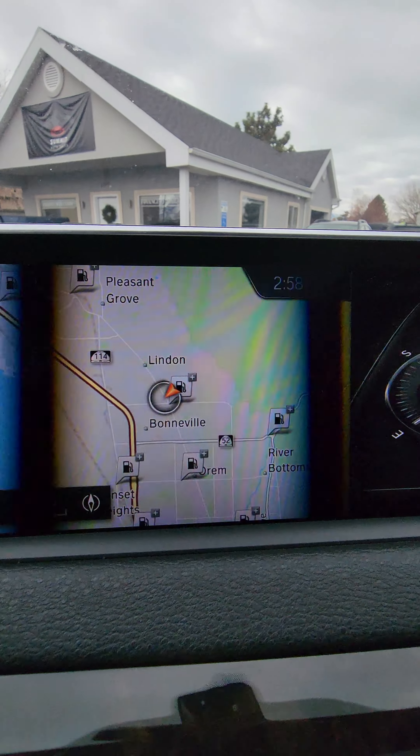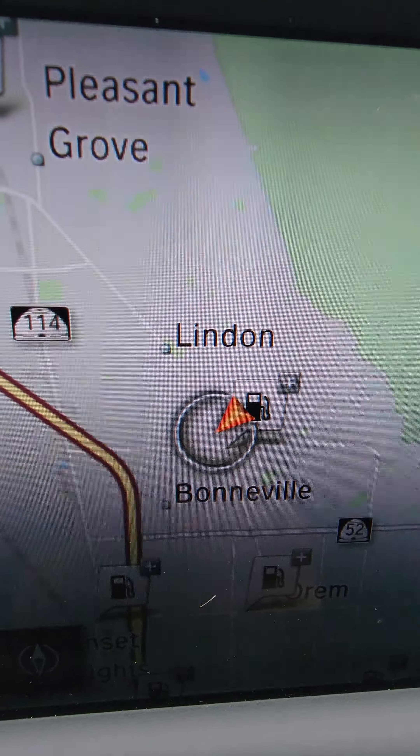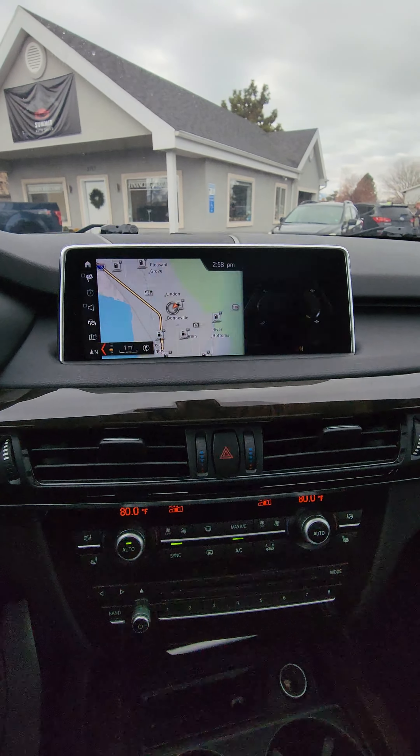Looks like this is flashing — it's just my camera frame rate. Sometimes if I get close enough it'll stop, and further away it doesn't do it.